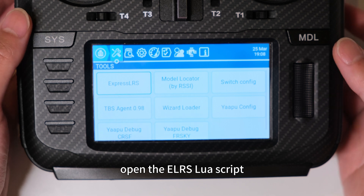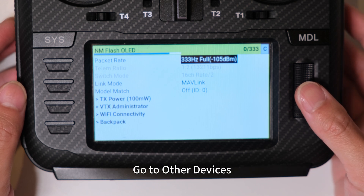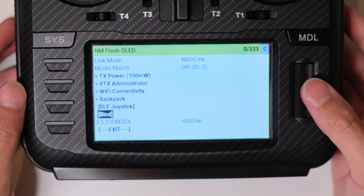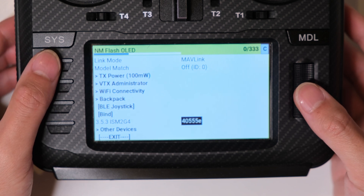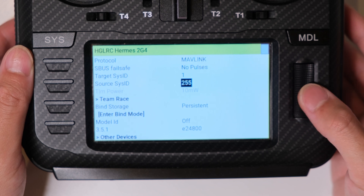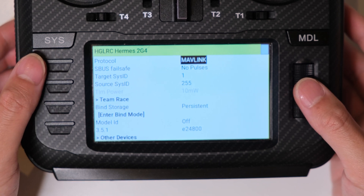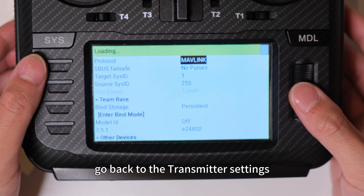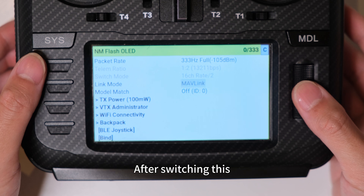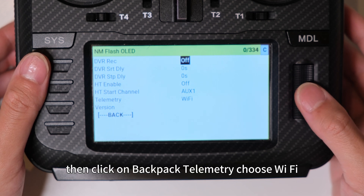After you've got all that done, open the ELRS Lua script. We're going to change the receiver's protocol first. Go to Other Devices, select your receiver, and set the protocol to MAVLink. Then go back to the transmitter settings. Power off your receiver — because if they're connected, it will give you a warning — then change link mode to MAVLink. After switching this, you'll notice telemetry ratio and switch mode will be unselectable. Then click on Backpack, Telemetry, and choose Wi-Fi.